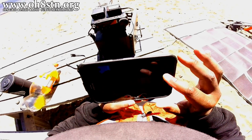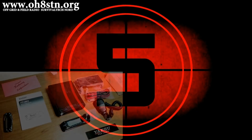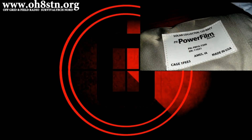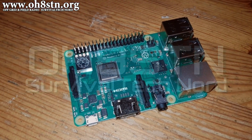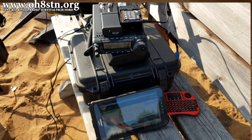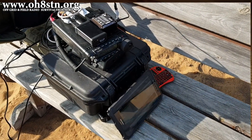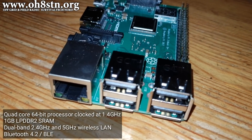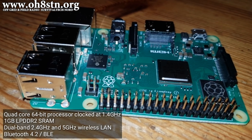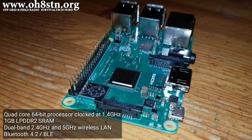Stick with me and I'll tell you all about my Raspberry Pi. For both my Yaesu FT891 and my Yaesu FT817, I'm using the Raspberry Pi 3B Plus and I'm very happy with it. The 3B Plus features a 1.4 GHz 64-bit processor, a gig of RAM, dual-band 2.4 and 5 GHz wireless LAN, plus Bluetooth 4.2. By Raspberry Pi standards, it's an absolute monster.